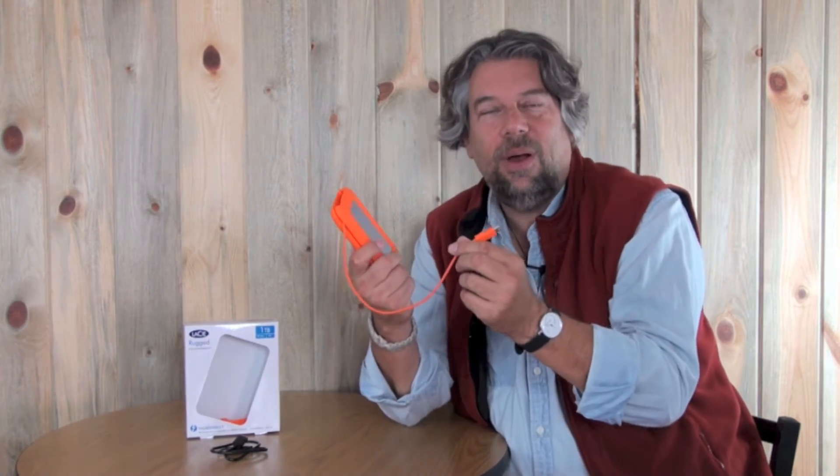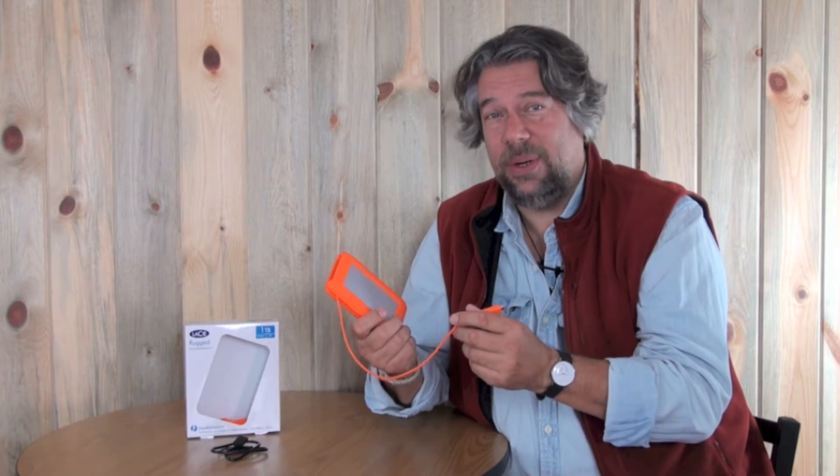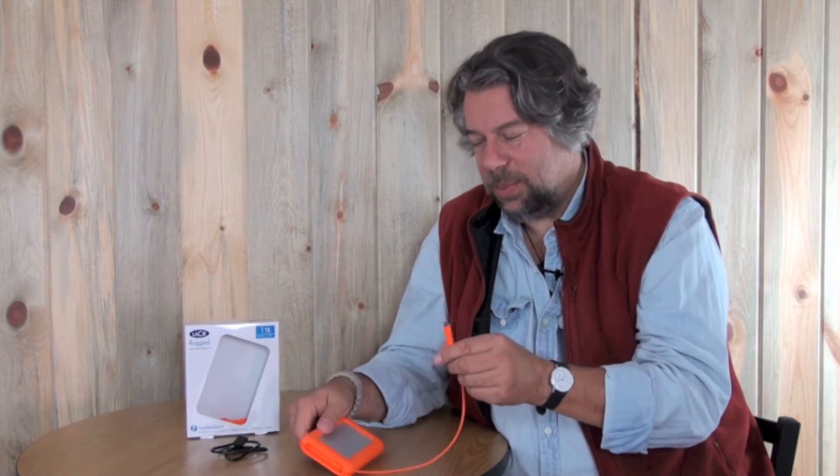One of the things that's really cool — it's kind of orangey and kind of squishy — but that's because it's shock and water and dust resistant, which is really nice. And what I really like about it is it has a built-in Thunderbolt connector. This is literally all I need and since it's bus powered, all you have to do is plug it into your computer and it's running.